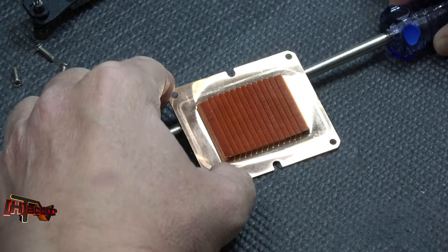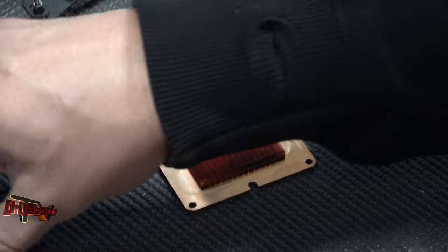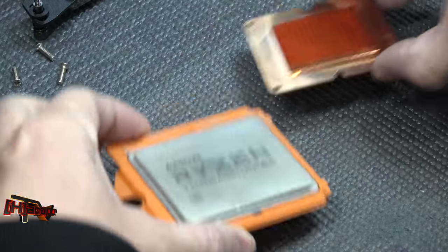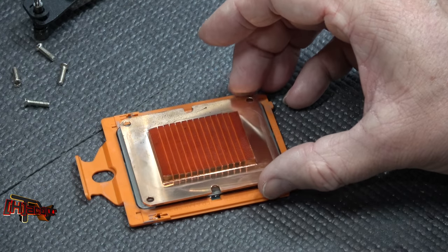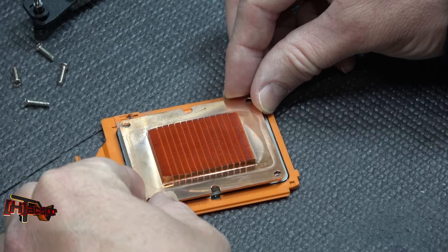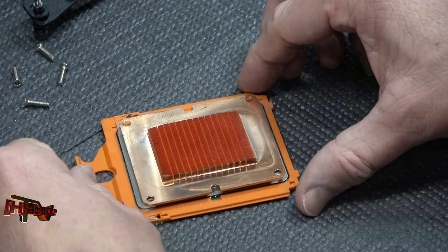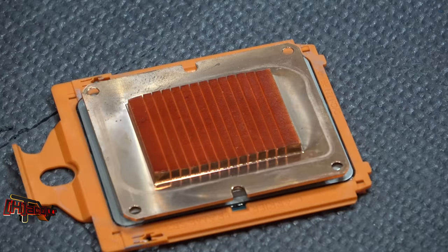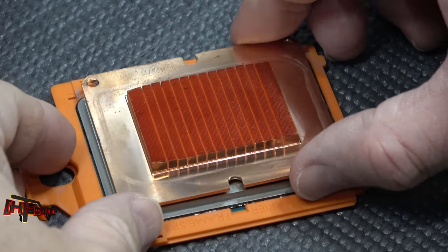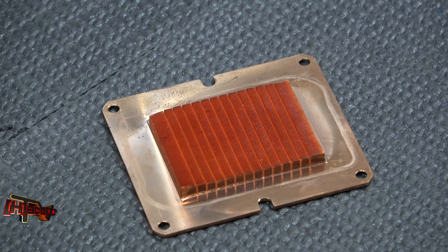There we go — that's the money shot. For comparison, here is a Ryzen 1950X CPU. You can see the coverage right there — the base plate does cover the entire unit. Let's bring in a little tighter: we've got coverage across the whole CPU, which is great.